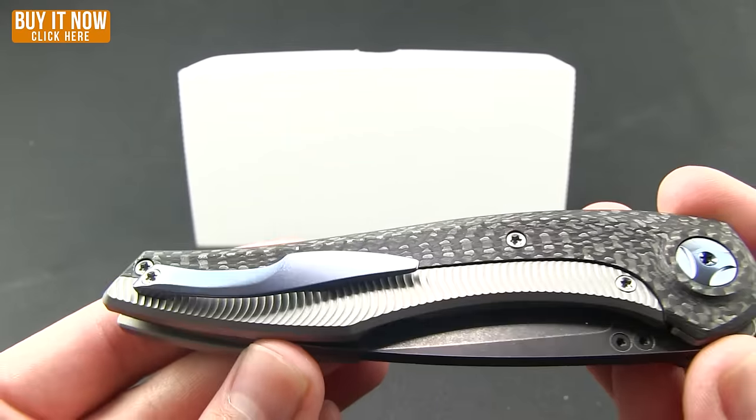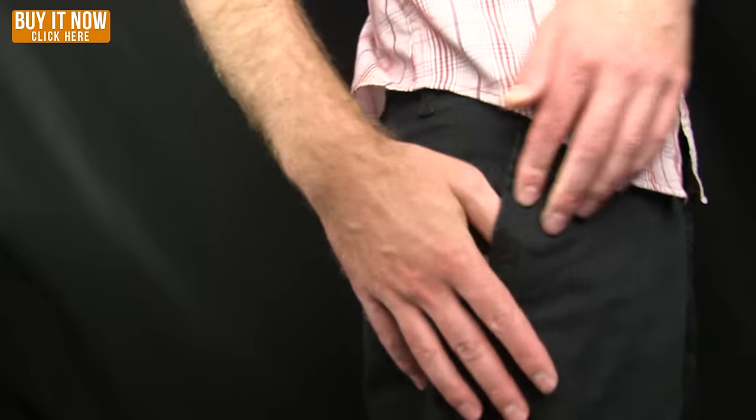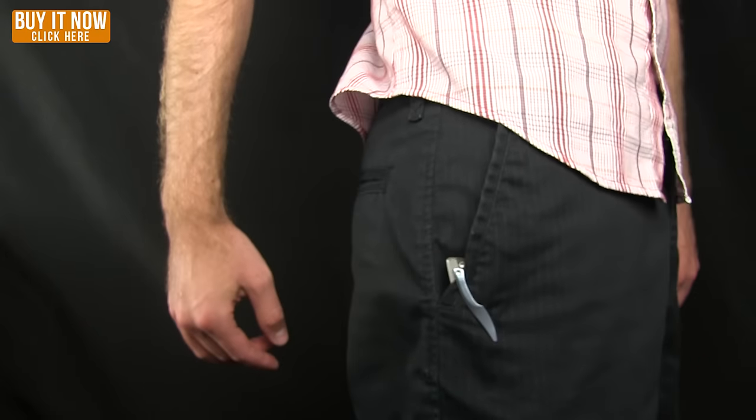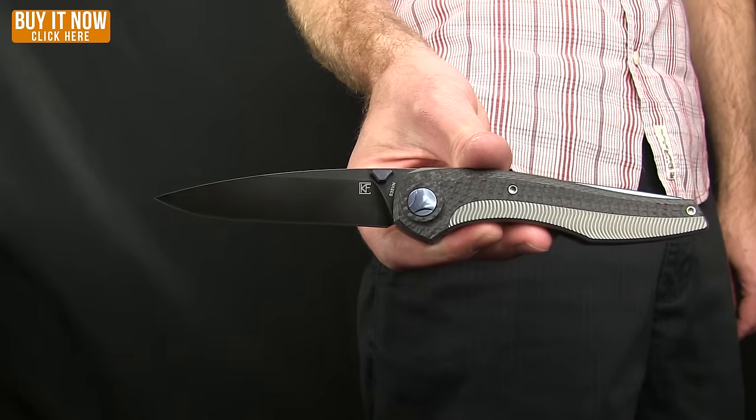We'll give you a quick shot of that in the pocket. And that's what it looks like when you're carrying this knife.